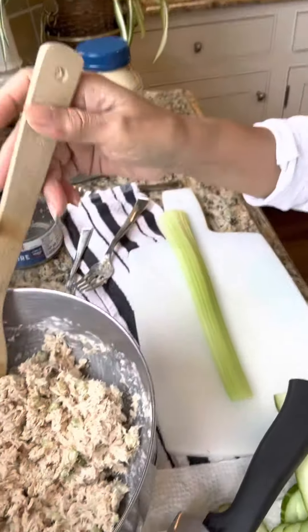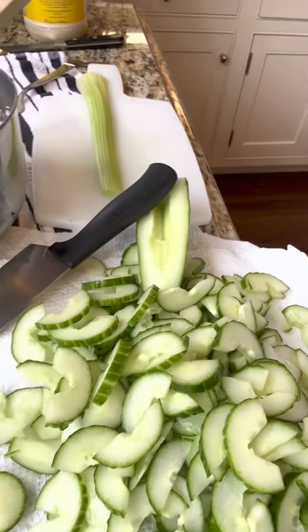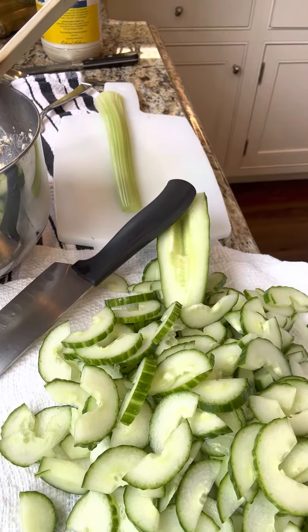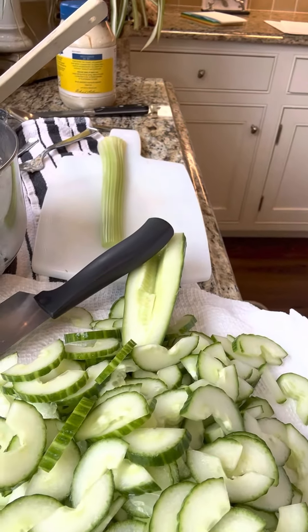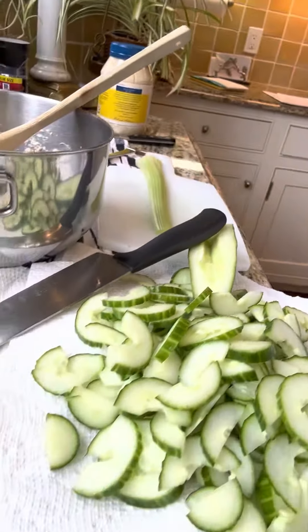Serve with salad — I'm making a cucumber salad with ginger and soy sauce with a sweet sauce.